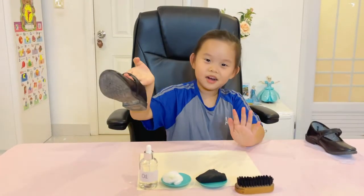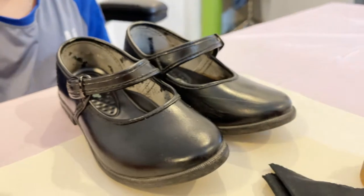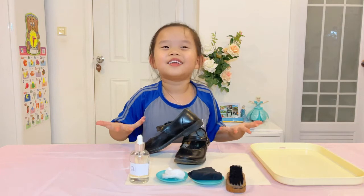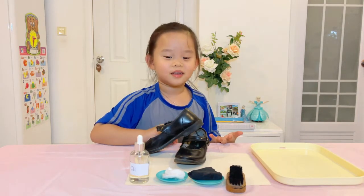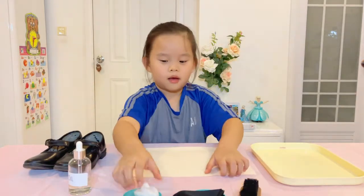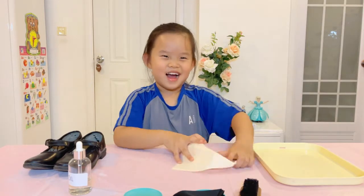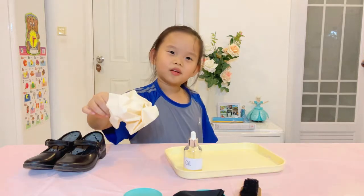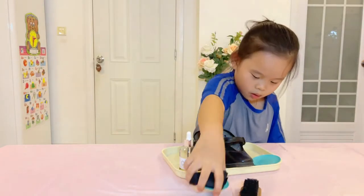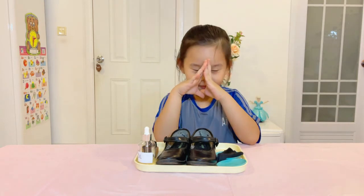So it's done now — it's shiny! After we finish, I will throw the cotton pad in the bin. Okay, thank you, bye bye!